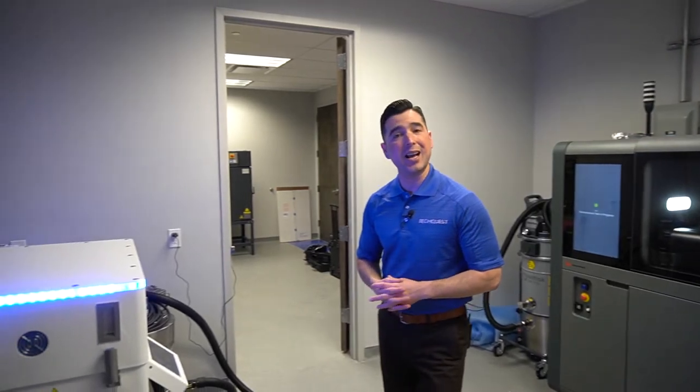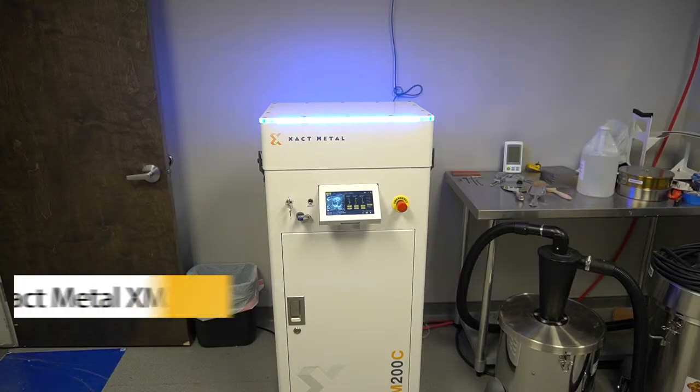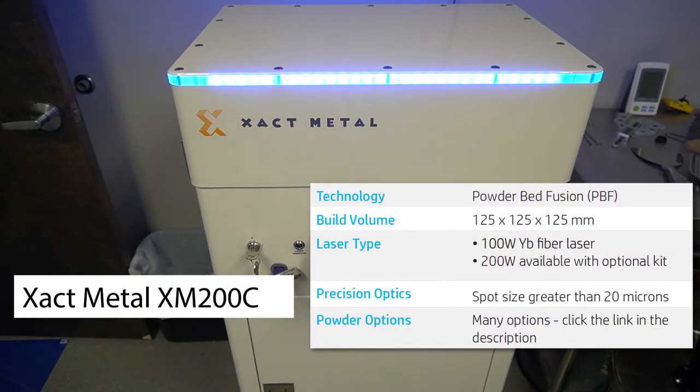Over here on my right we have the ExactMetal XM200C machine, and this machine is more for low volume production but for parts that have a lot of intricate detail and very fine features.